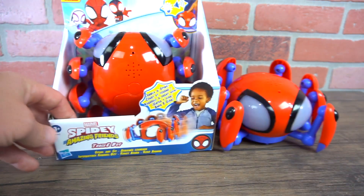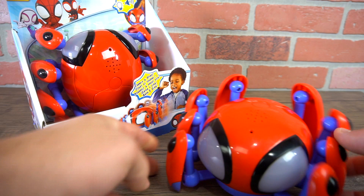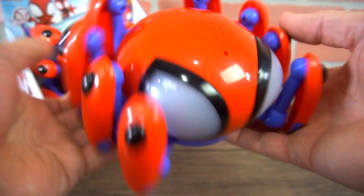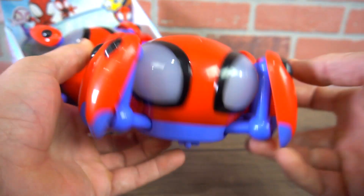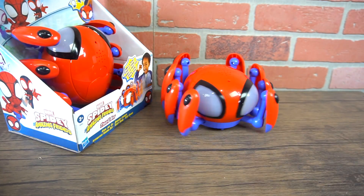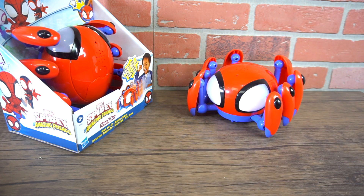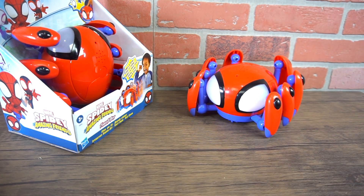So super cool. From Marvel, Spidey and amazing friends — the Tracey Bot. This is going to be an awesome product to get. I'm going to link it up down below if you want to check it out and pick one up for your Spidey fan. Settle down, Tracey!